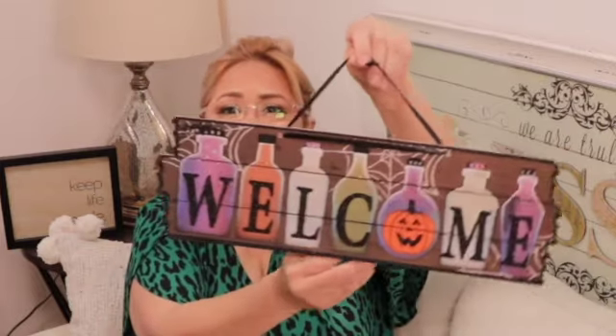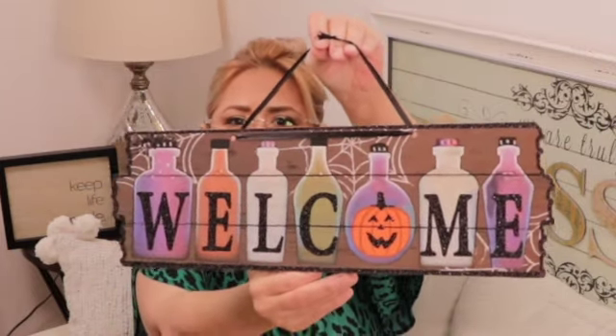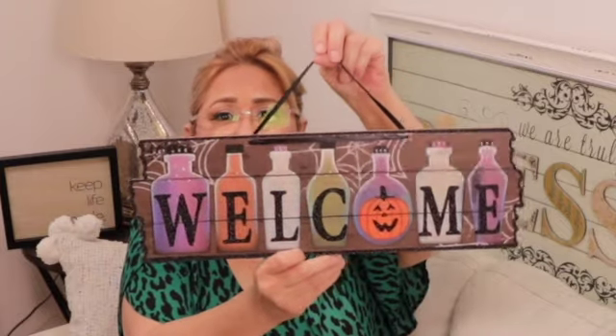Another one with the potion bottles — it's a welcome sign. I love the colors of this; I'm glad they didn't keep it just all orange and black. Very nice, and it has a black ribbon on top. Really cute.